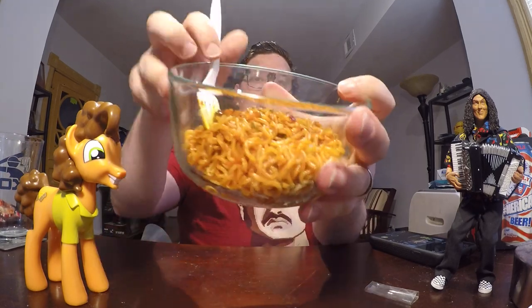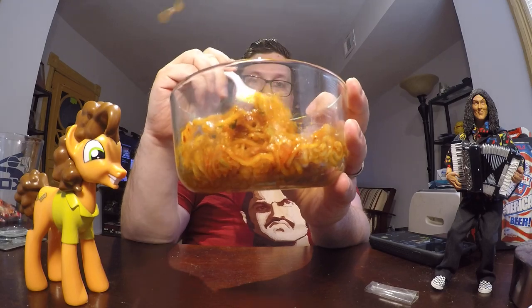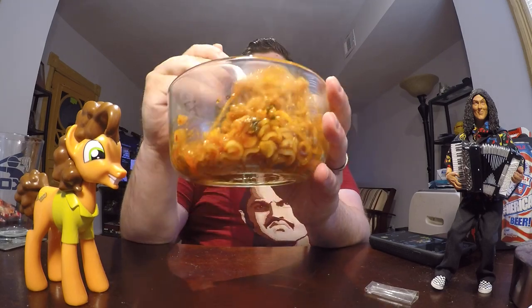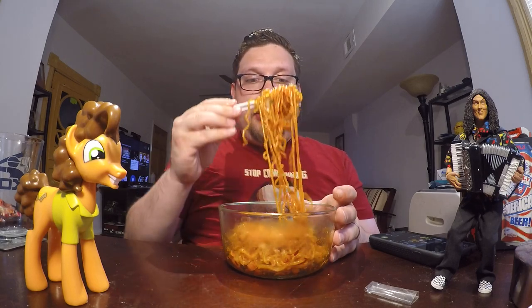So here we go. Here's what the ramen looks like. It's kind of all sticking together since it was cooked in the sauce, so I'm going to mix it up a little bit — it'll loosen. Let's see how spicy this Bullnok Paldo brand ramen is. Here we go. Definitely has some kick to it. Not overwhelming. Let's see how it builds.